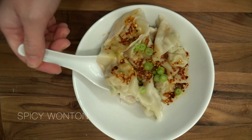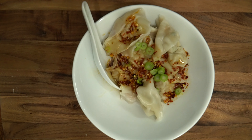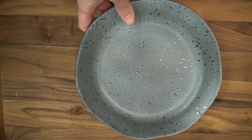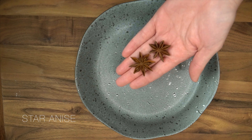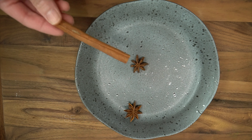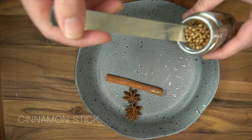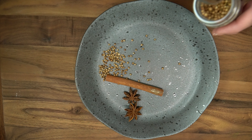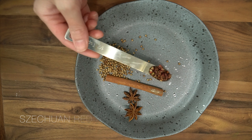Hello everyone, welcome back to my channel. Today I will be making spicy wonton. To start, I will be making the chili oil. The spices are star anise, cinnamon stick, coriander seeds, and Sichuan peppercorns.